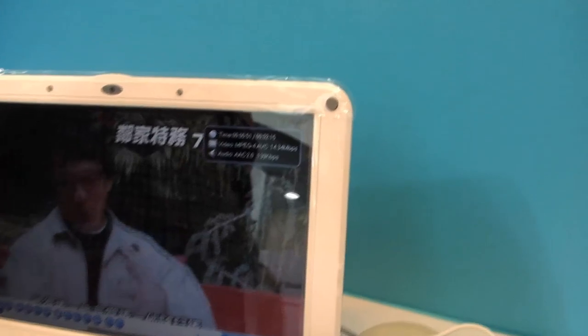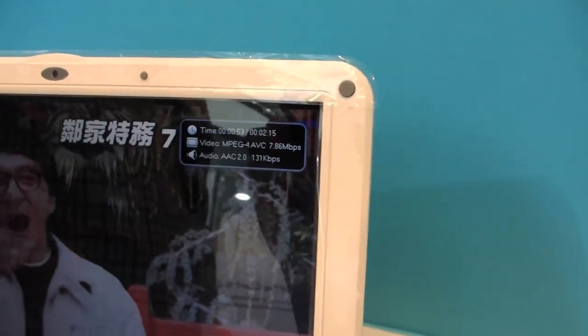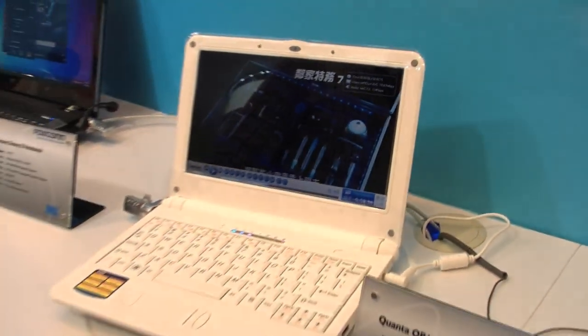As you can see, this is like a 10 to 15 Mbit stream, and it's running absolutely smooth.